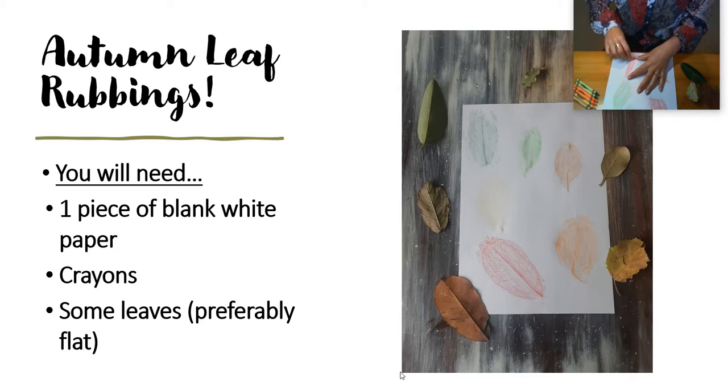As you can see now, all of the different pieces of the leaf are coming through the leaf rubbing. I find this really interesting because I like to look at all the bumps and veins on the leaf. I really like autumn leaves because no leaf is the same.